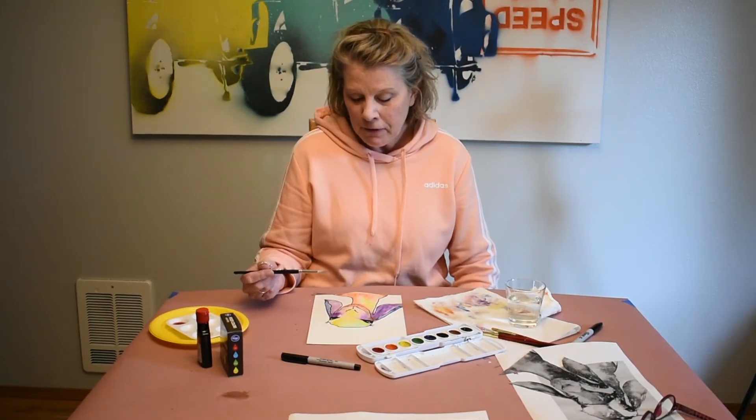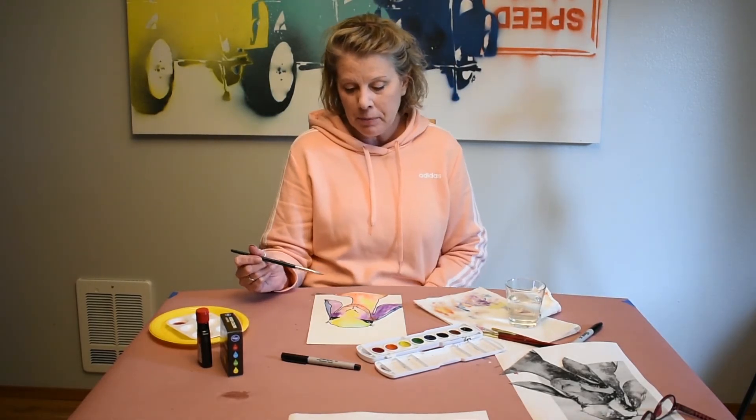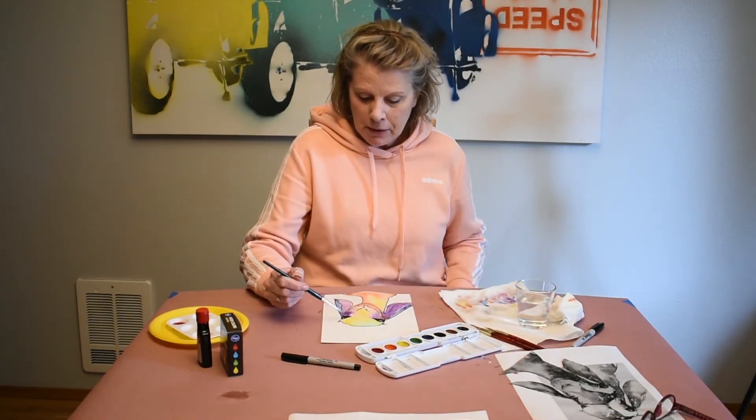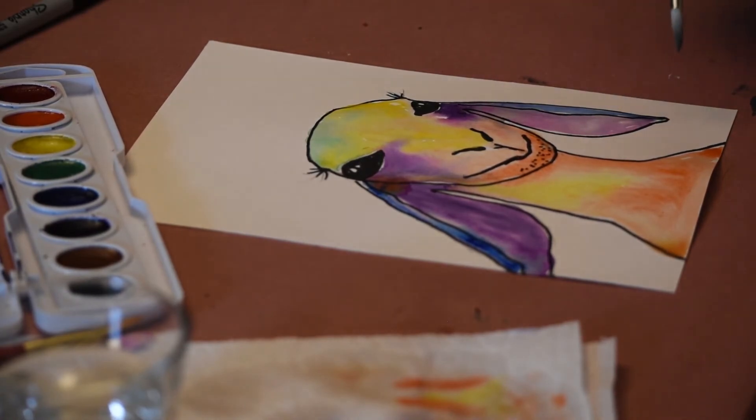I've finished painting my goat. I just wanted to point out a couple of things. You'll see areas where the watercolor didn't spread — that is totally okay. It just adds a really cool visual effect to have those areas left unpainted here and there.